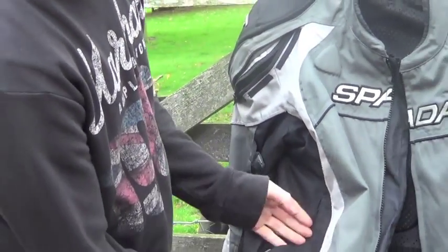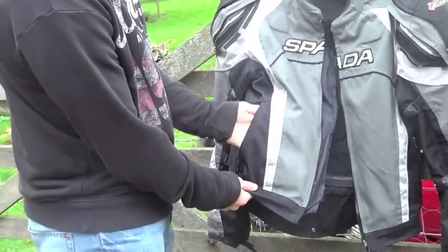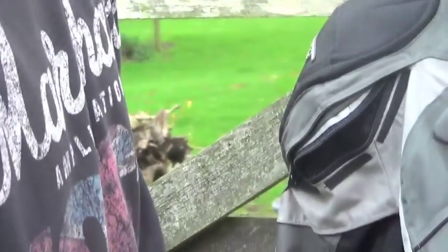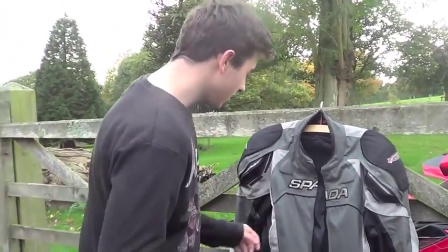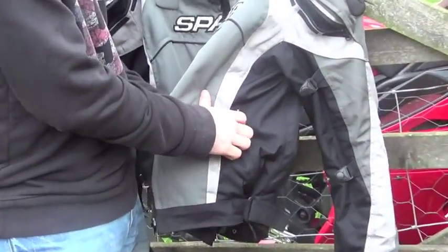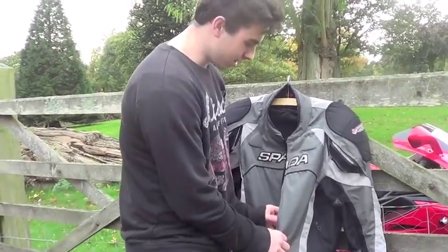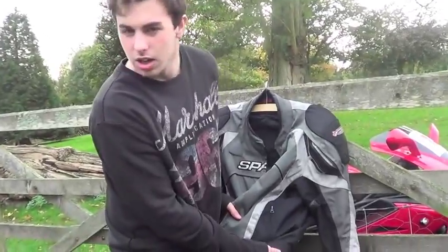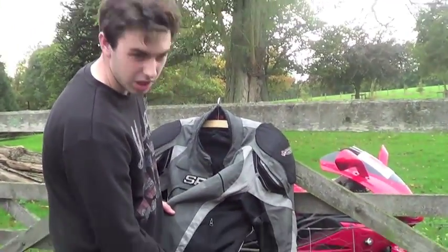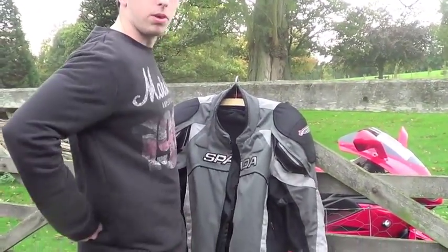It does have pockets on either side, though the zip on the right-hand pocket has gone, so it doesn't close — probably just me rather than the jacket. The jacket isn't completely waterproof but it is pretty water-retardant up to a point. It's got adjustable straps, so whether you're fat or skinny you can adjust them to fit.